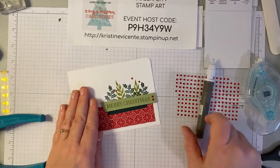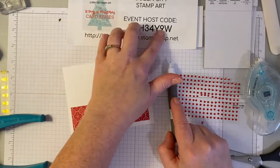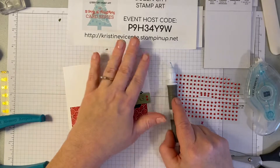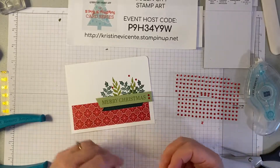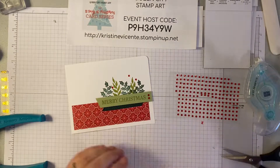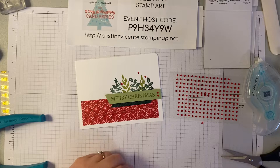I hope you like this easy card — this would be a great one to do in multiples. Keep in mind that the host code is still open for the shopping link. If you go to the website and shop your supplies using this code, any size order, I will be sending out some cute little happy mail packs to anybody who places an order during my series, just as a way to say thank you. Thanks a lot and have a lovely day — I'll be back tomorrow with card number 11.